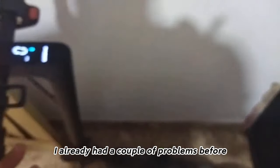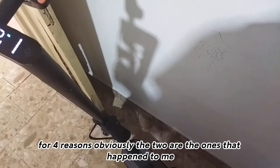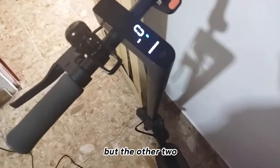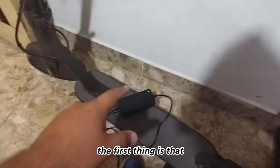I've already had a couple of problems before for four reasons. Two of them actually happened to me, and the other two are hypotheses that may help you as well.